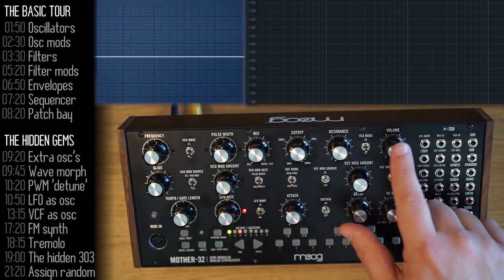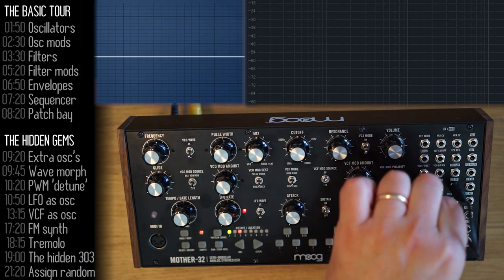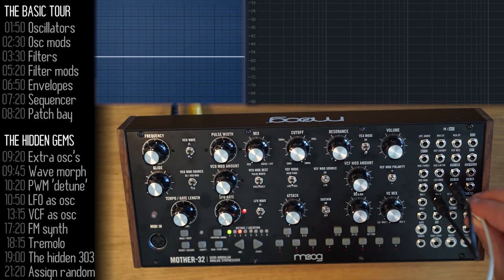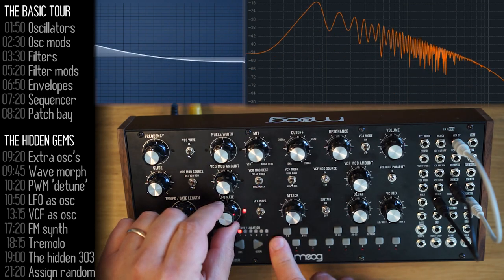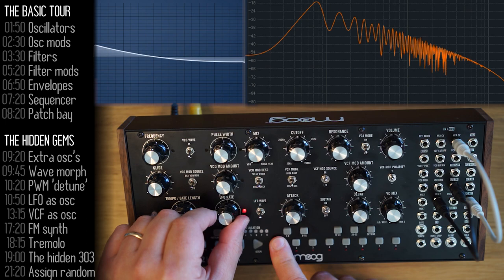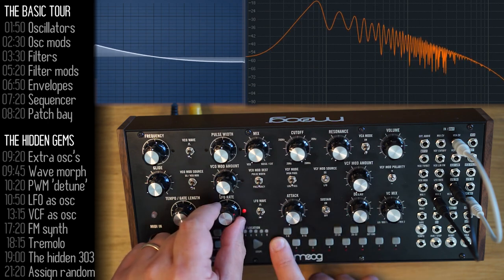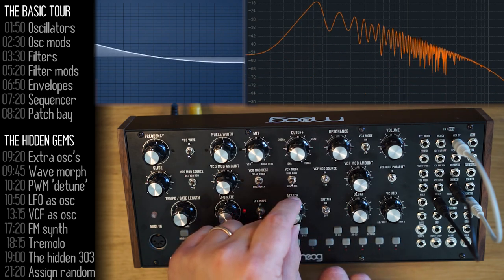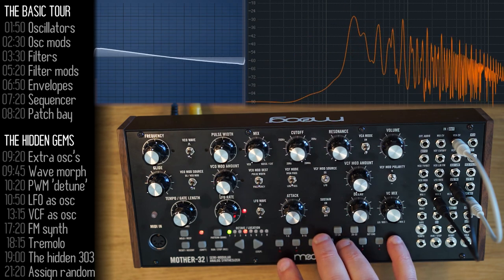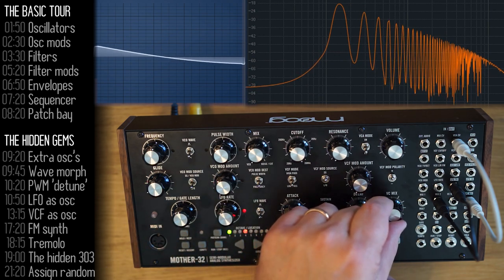LFO to VCA creates a nice tremolo effect. I'll do that in the patch bay using the VC mix row so I can control the level of tremolo, not just the rate. The LFO will determine the frequency, but it won't have any impact until I raise the VC mix. I can also increase the attack for a more string-like sound, giving me control over how fast or how deep my tremolo goes.